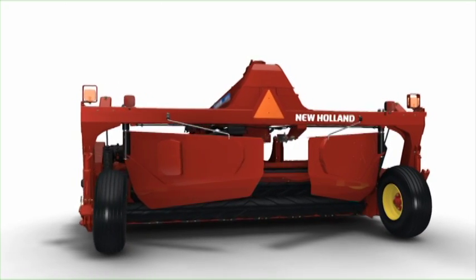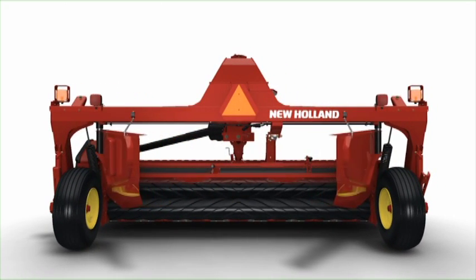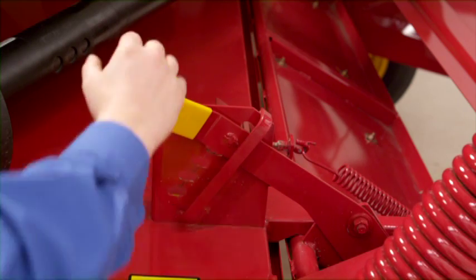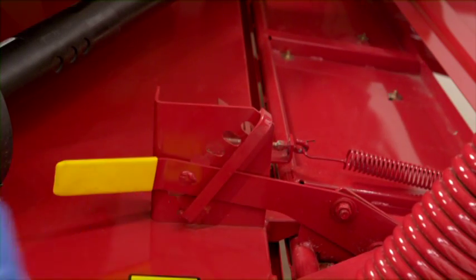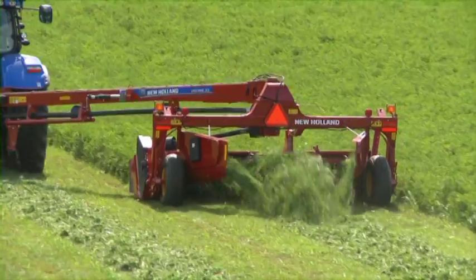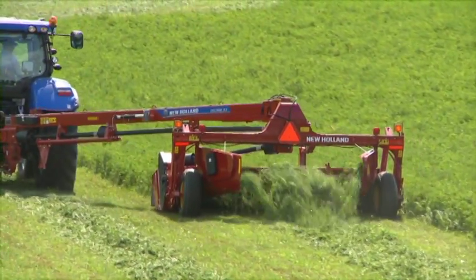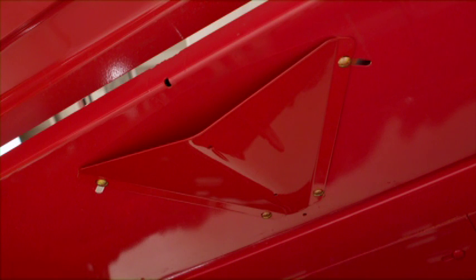New Holland makes it easy to create a customized windrow or swath with adjustable windrow shields. A new spring-assist swath gate adjustment lever makes it easy to change from a narrow windrow to a wide swath for more sun exposure and better natural drying. New wedges on the rear swath board help to spread the crop evenly.